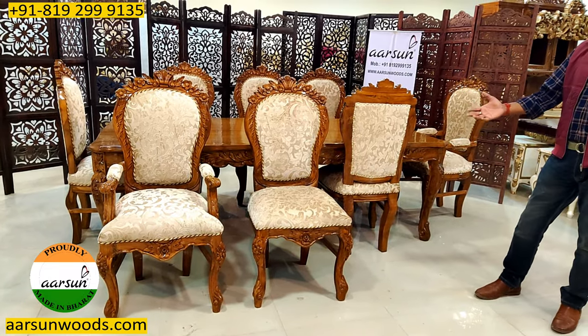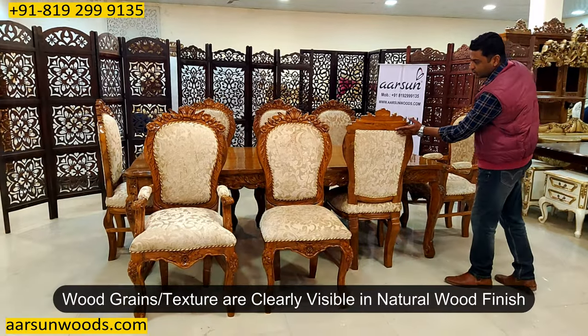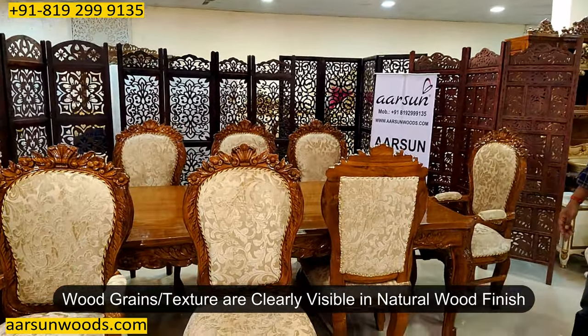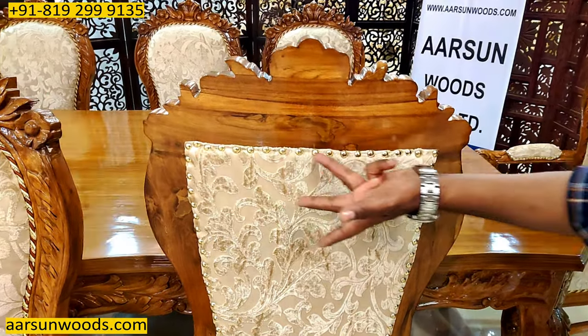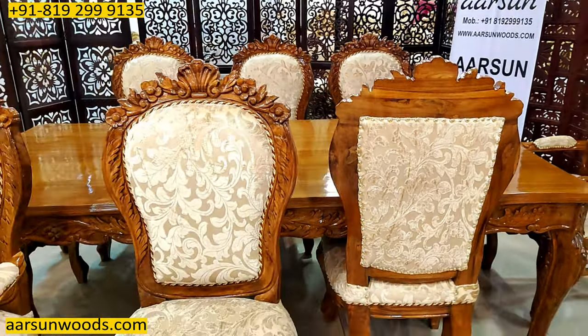This is a natural wood finish and once you have the natural finish, the grains on the wood are very clearly visible. This is the texture of the wood — the lines, the area in the middle. This is the wood that is clearly visible when you have the natural finish.